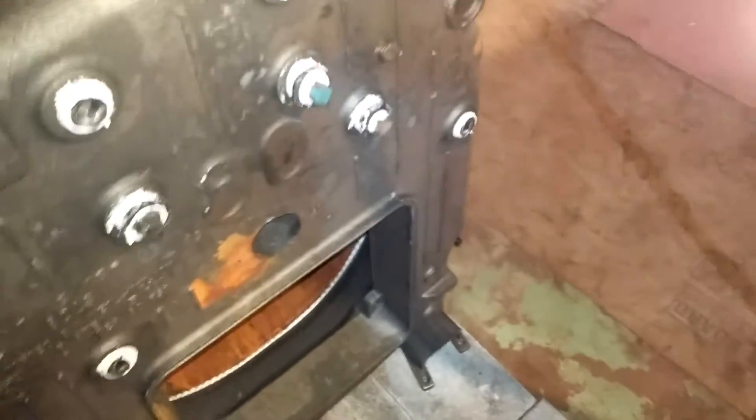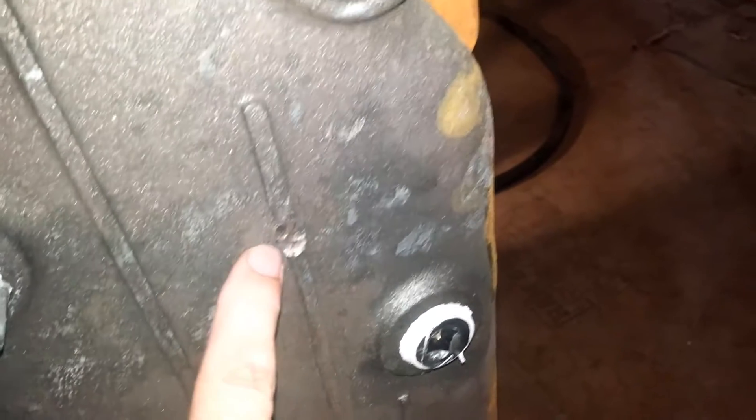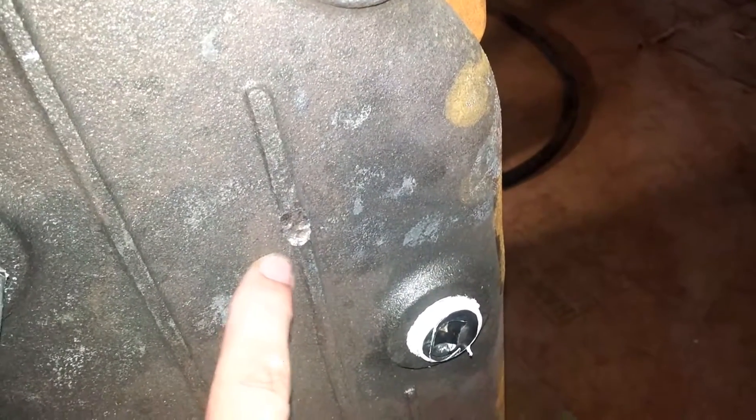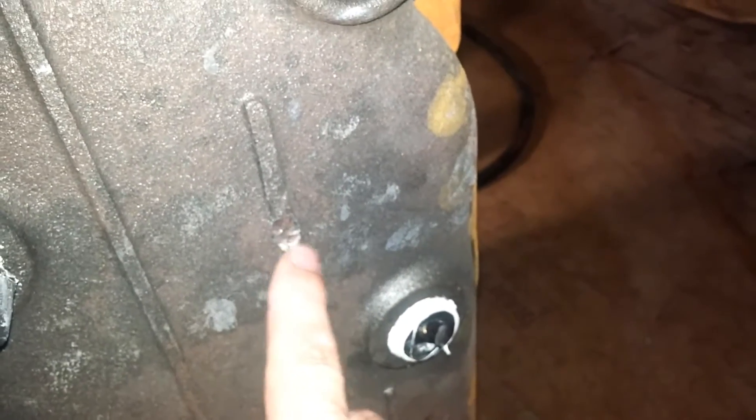Now one thing about this boiler is that it has been repaired by somebody, probably in the foundry. This section was tested, probably had a leak, and someone came along and peened this out to stop the leak. Let's see if this thing actually works or not.